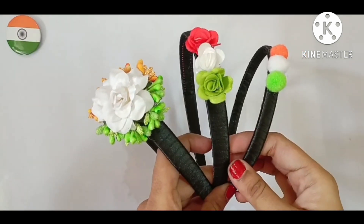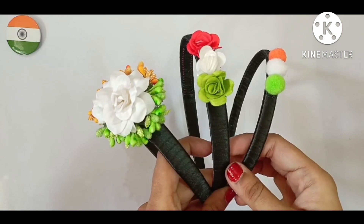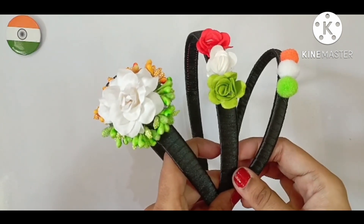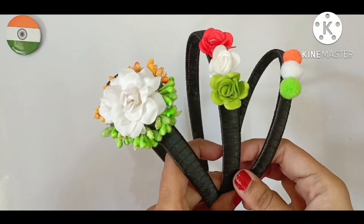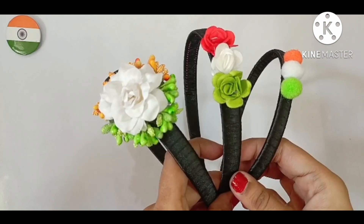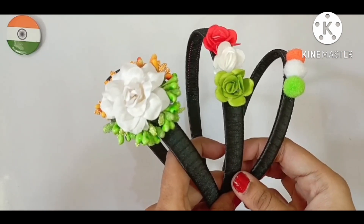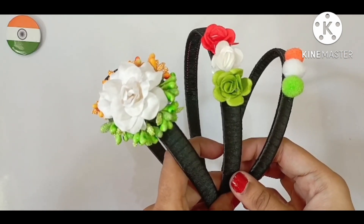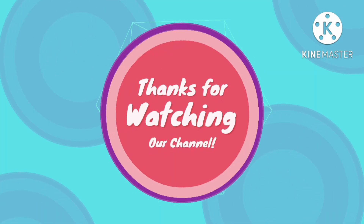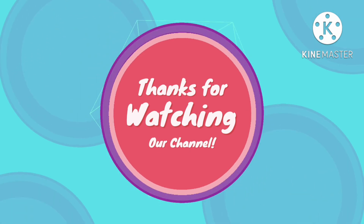See, the three designs of the tricolor hair band are ready. If you like my creation, then please like, share and subscribe my video, and give your suggestions in the comment box. Happy Independence Day to you all. Thank you, see you in the next video. Bye bye.